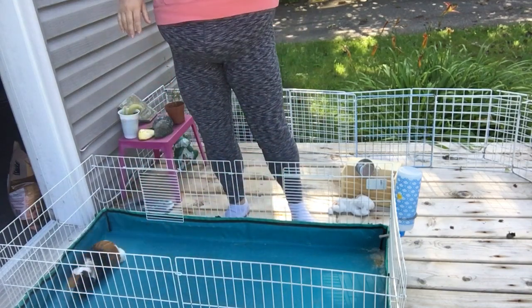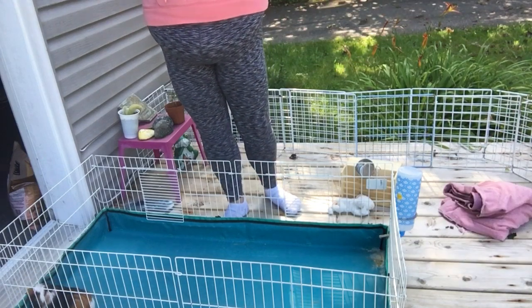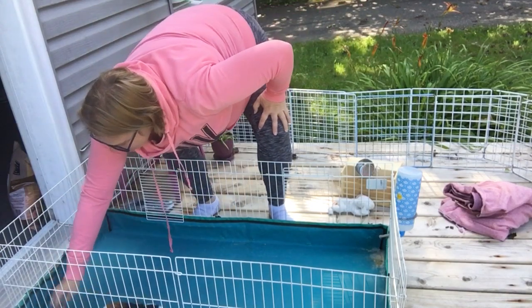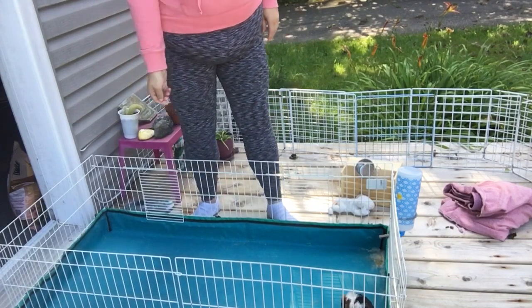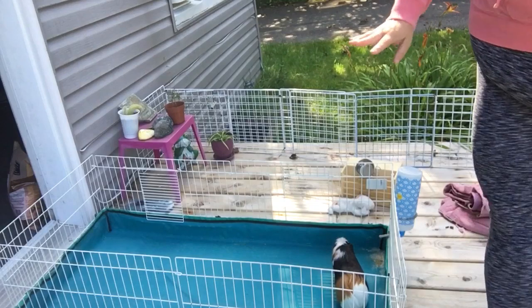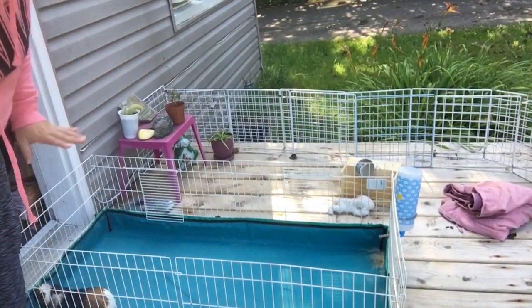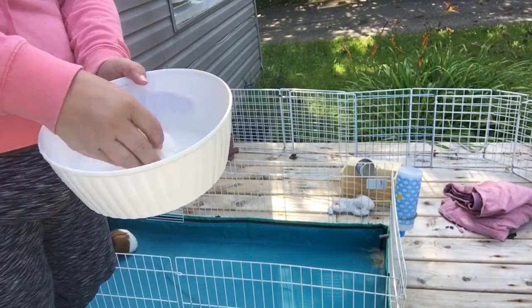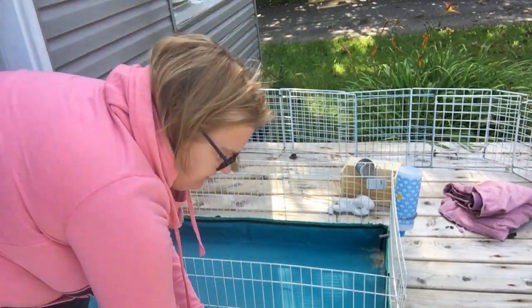I fold everything up into the towel and I'll shake that out later. Then all that's left is one, two, three little stray poops. After I take all the stuff out and take all the poop out, I'll take a solution of vinegar and water and a paper towel and wipe down the cage.